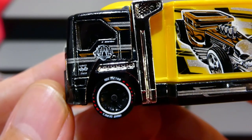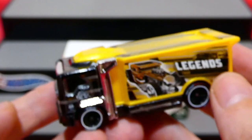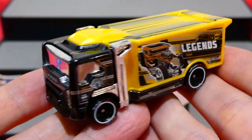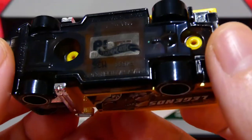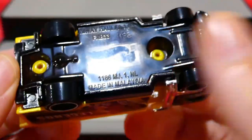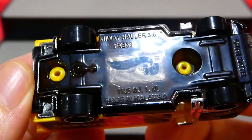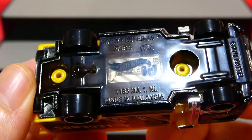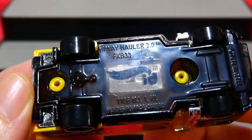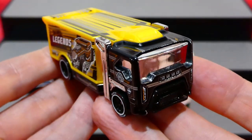Another look at the side reveals 'Since 1968' - how awesome does that look! Now let's check out the base, which is in a very dark smoked transparent plastic. You can see 'Highway Hauler' and the ID chip with extra information. Absolutely awesome.